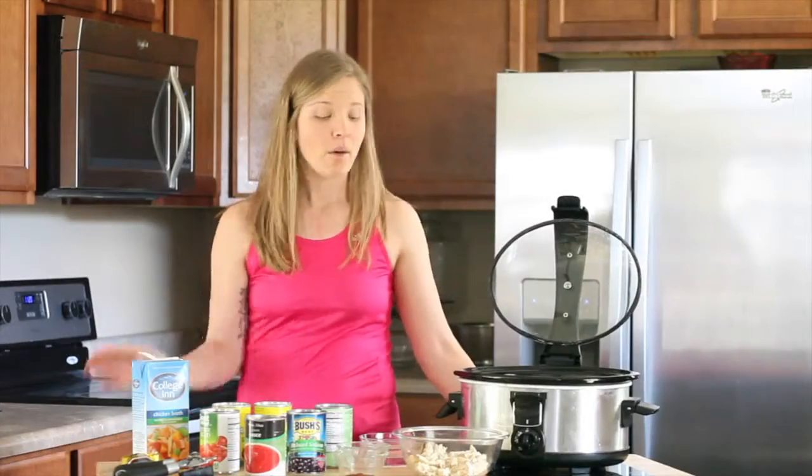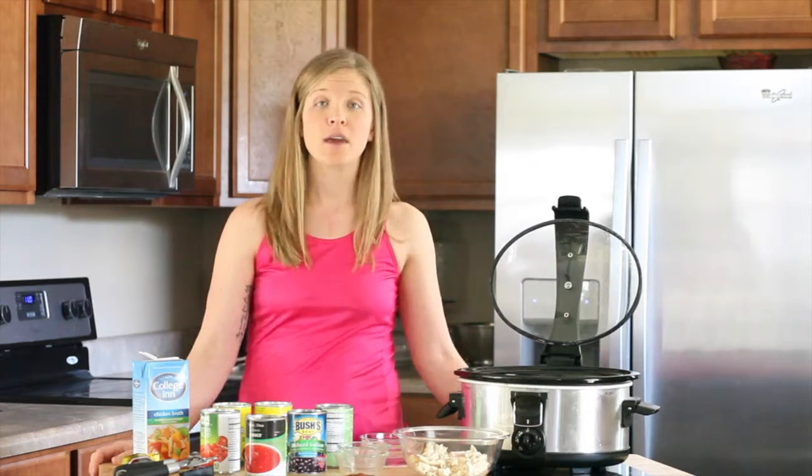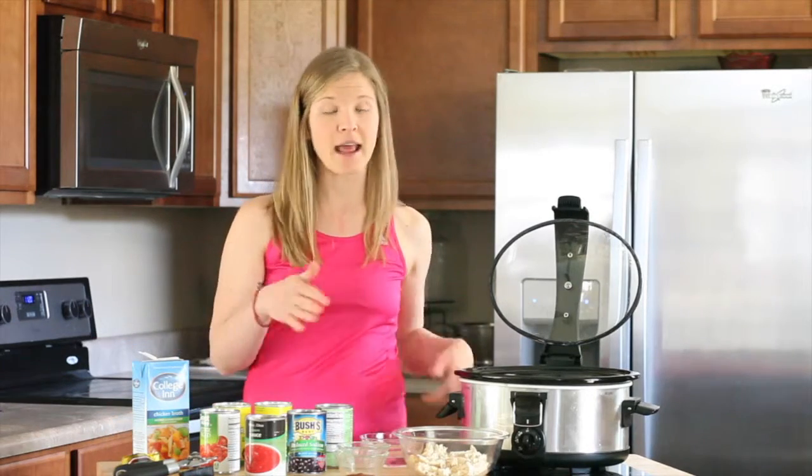Alright, so we used rotisserie chicken from our local supermarket. You can go ahead and use either rotisserie chicken or you can do two small chicken breasts. You can go ahead and actually put those in raw. No need to cook them. The crock pot will do all that for you.